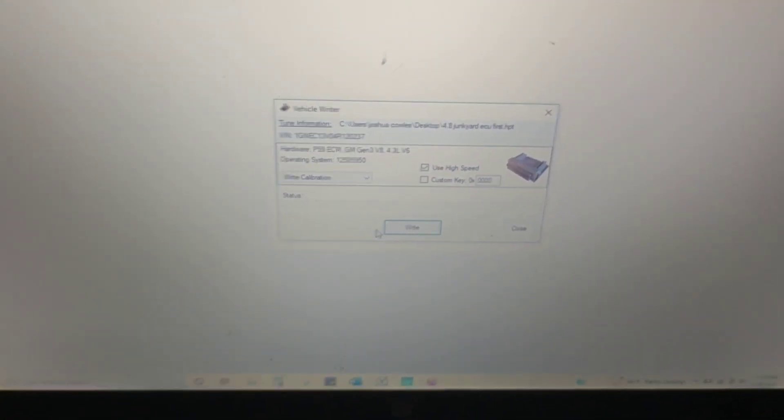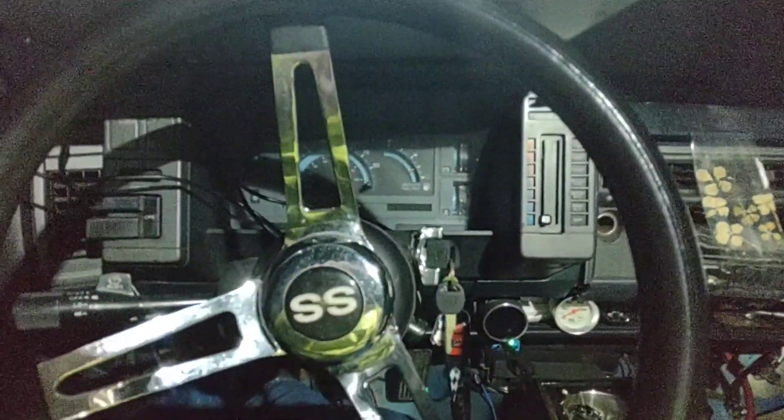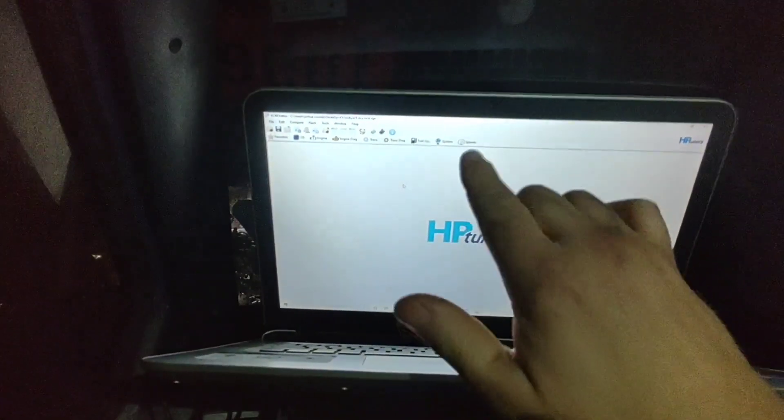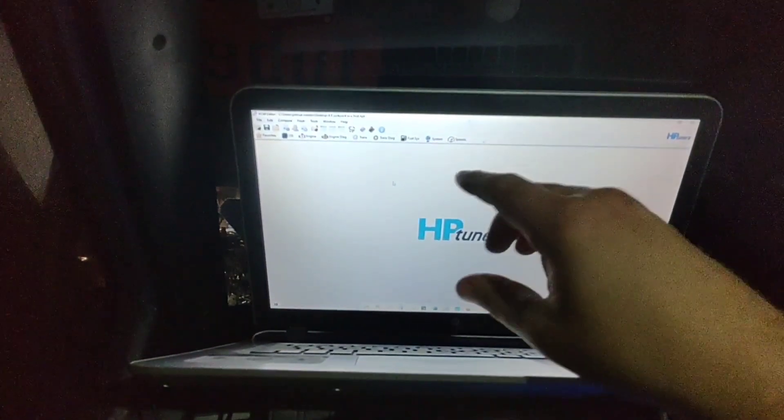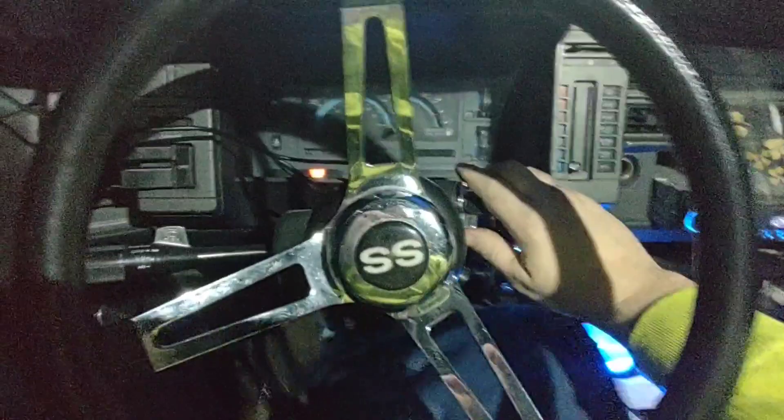Now we are deleting VATS. I just got it written. I want to see if this thing runs — I deleted the VATS security system to make it run. Plus, in the engine settings I changed it to a 5.3/7.4/8. Let's see if it's going to stay running this time.